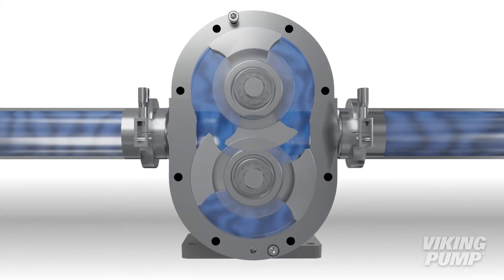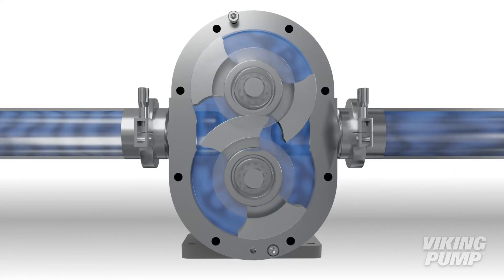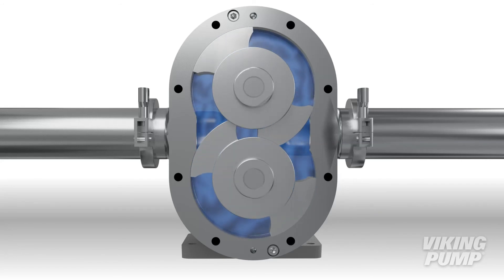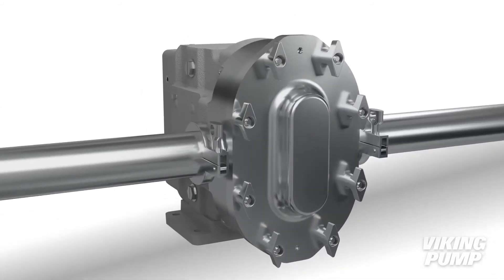Because of the large pumping cavities and non-contacting design, these pumps are ideal for the gentle handling of both thin and viscous liquids and liquids containing large solids. They are designed to be easily cleaned, making them ideal for applications requiring sanitary construction and frequent cleaning.